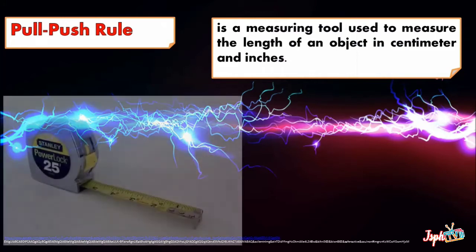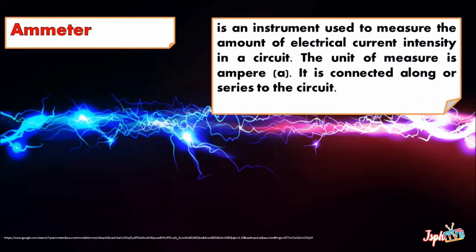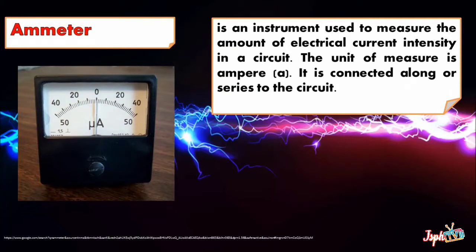Pull-Push Rule is a measuring tool used to measure the length of an object in centimeters and inches. Ammeter is an instrument used to measure the amount of electrical current intensity in a circuit. The unit of measure is ampere. It is connected in series to the circuit.